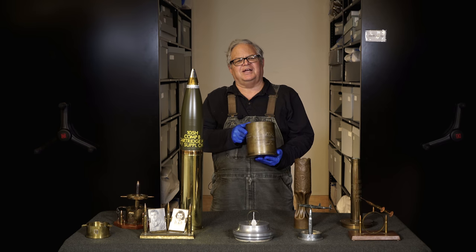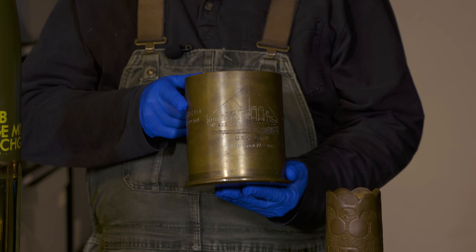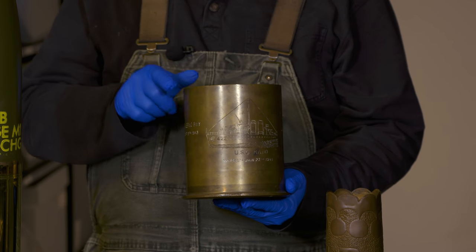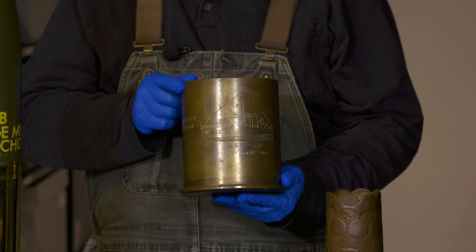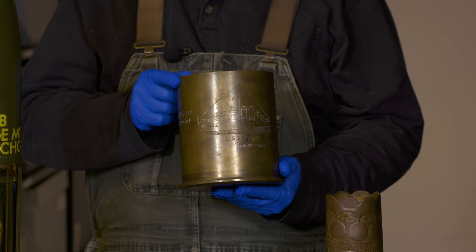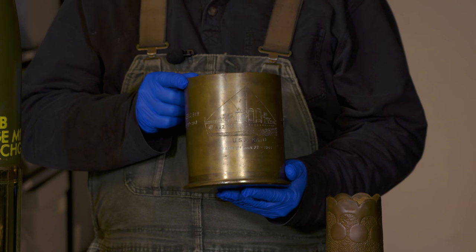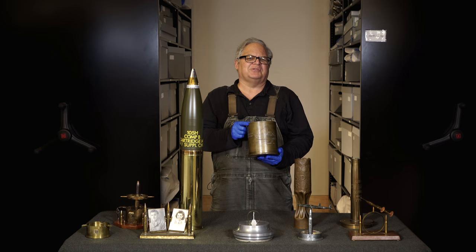Engraving shells, of course, very, very nicely done, often with dates and locations of significance to the maker. This again is a cut-down artillery shell from a naval vessel. There tend to be a lot of items made and saved by Navy personnel — being on a ship, they didn't have to carry items around with them. They could keep things in their quarters and work on them when they had time. Ships also typically had machine shops and other tools available that made the work much easier.